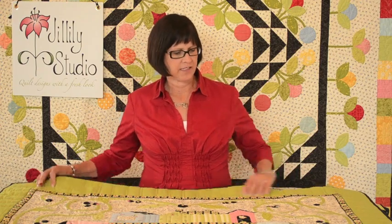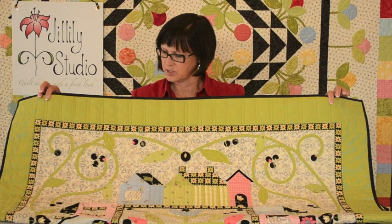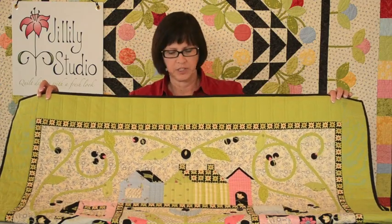Hi, I'm Jill Finley from Jill Elise Studio and today I'm going to give you a little tutorial on making bias tape from your own fabrics. Bias tape is really useful in appliqué because it can make all kinds of things like vines. This little quilt I've got, bias tape has created some vines and stems on these flowers. Vines are great because they fill up a large area and it's very simple to do.